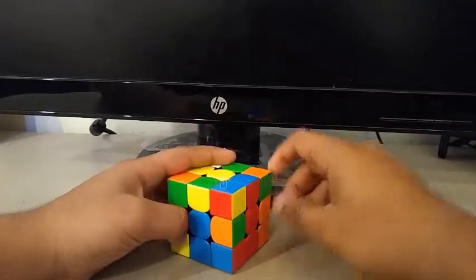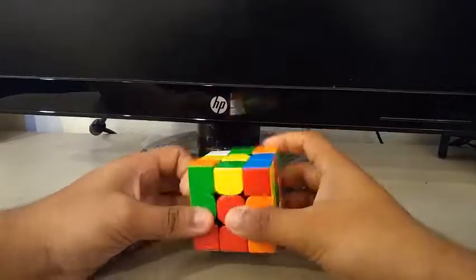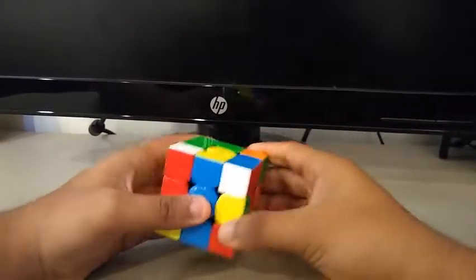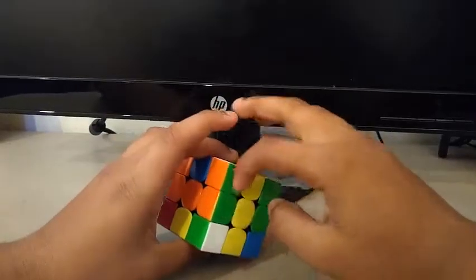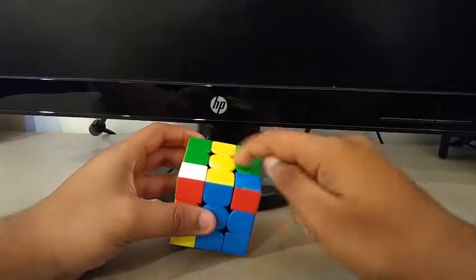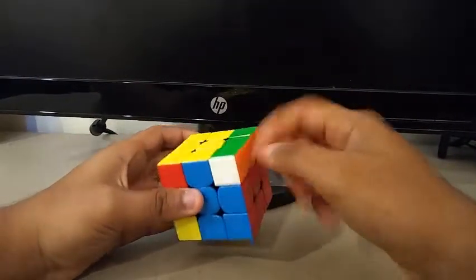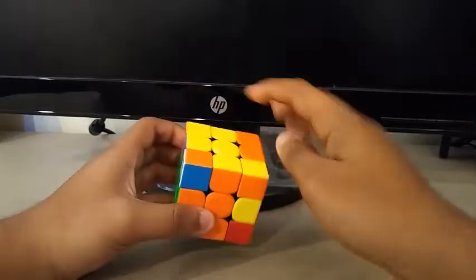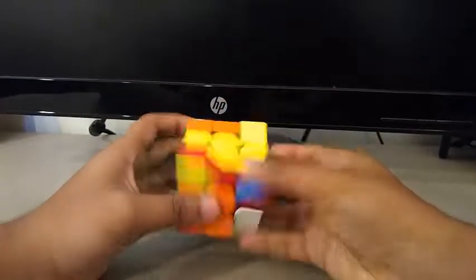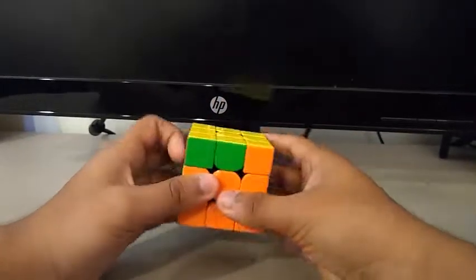Now for the first pair, I see this edge and this corner. That actually creates another F2L pair which I'll track. I'm going to do the second pair, then the third pair, then the fourth pair. OLL. R-perm.